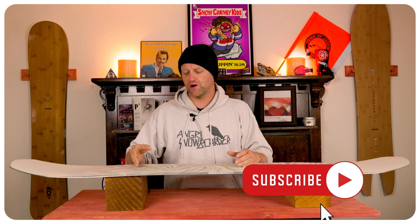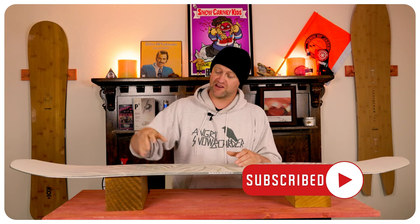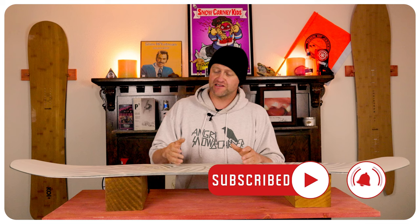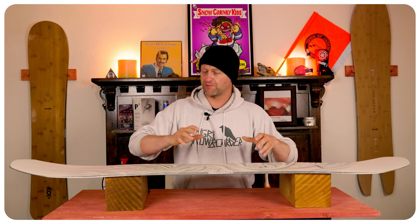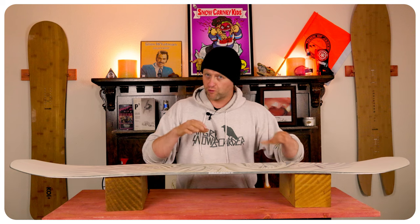This board has a very quick edge-to-edge power transmission, and you initiate it off the front foot, but you drive it and steer it right underfoot. This is going to help you with that torsional flex, which is noticeable but responsive, letting you do quick tight turns and even medium mellow carves.